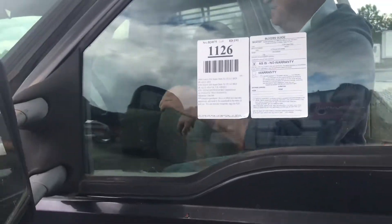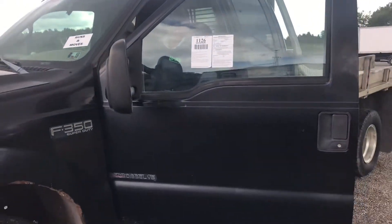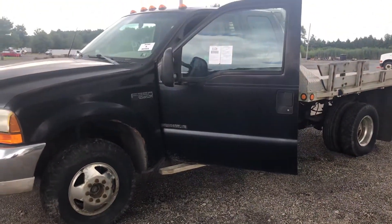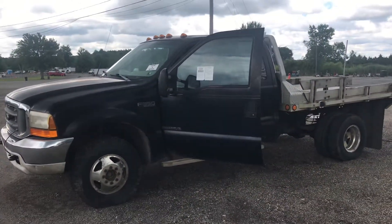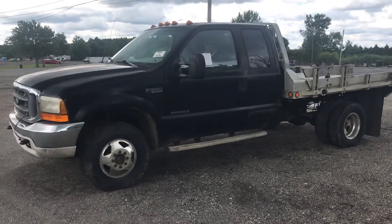This is Lot 1126. It's a 1999 Ford F-350 Super Duty XL, four-wheel drive. It's a dual-wheel truck and it's got a flatbed on it. It has a handmade running board.